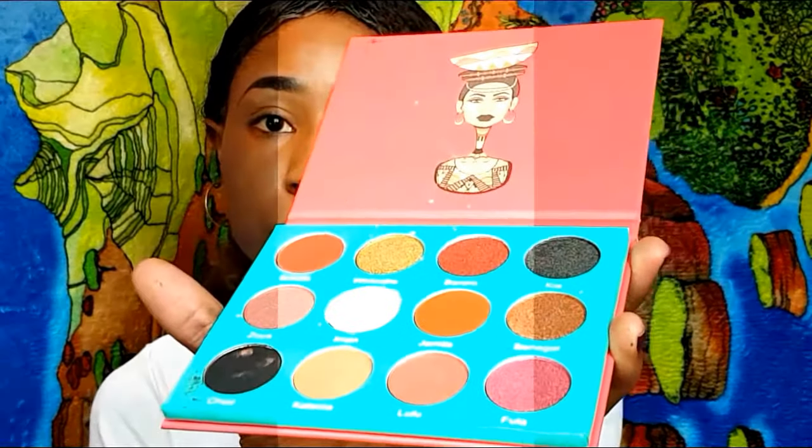Next, I'm going to go in with the Sahara by Judas palette. This palette is beautiful — it's one of the most pigmented eyeshadows. I'm going to go in with Castina, then I'm going to go in with my Flower Shop eyeshadow just in this little board, and then I'm going to go in with the green.